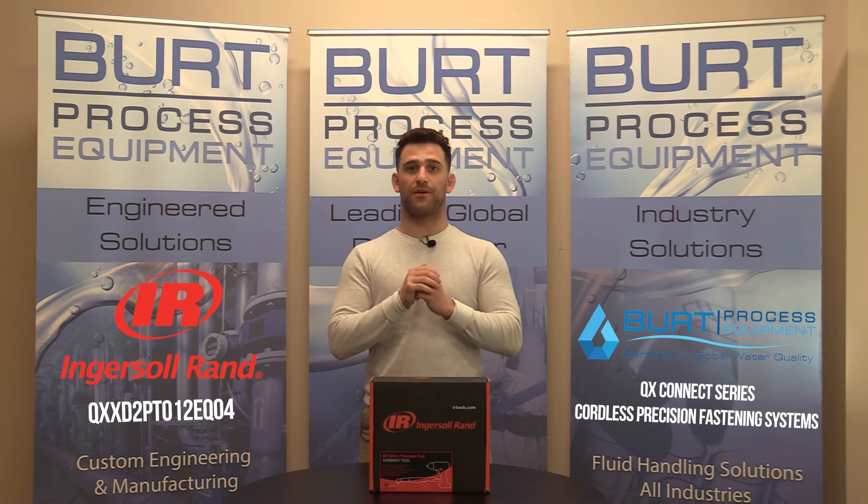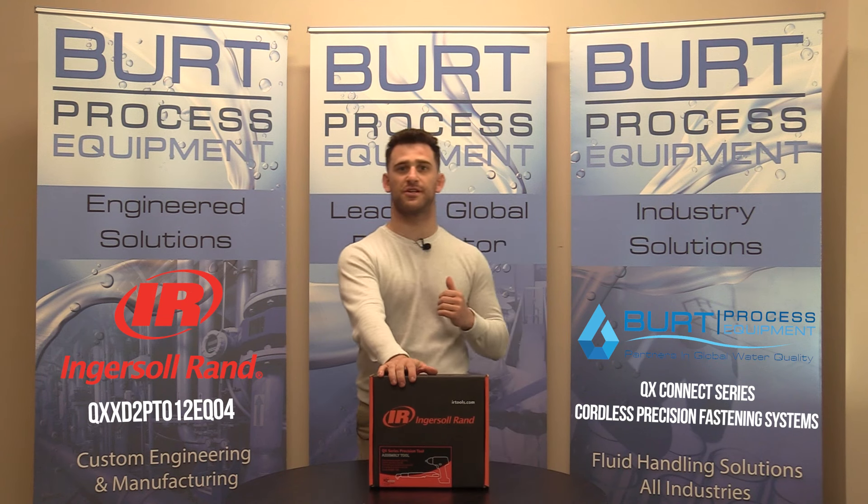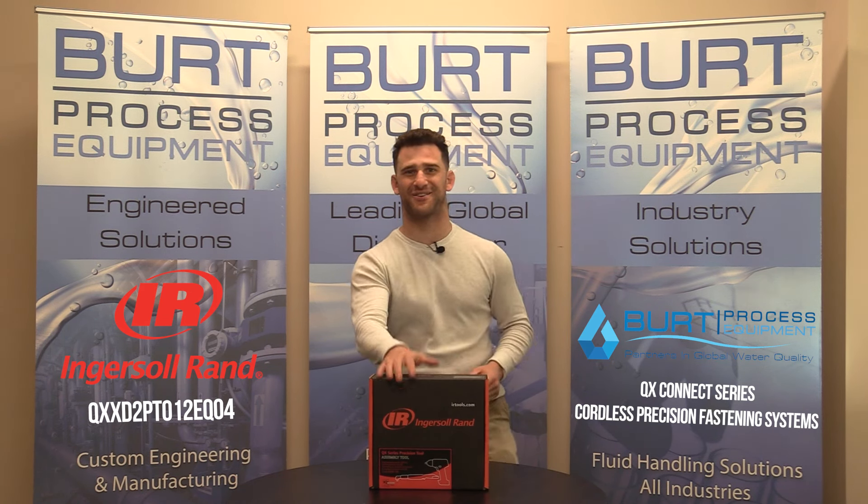Hello everybody and welcome back to another unboxing video. My name is Mark and today we're going to be going over a QX series precision assembly tool from Ingersoll Rand. Let's get to it.